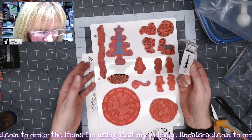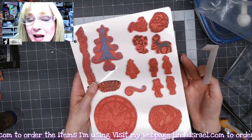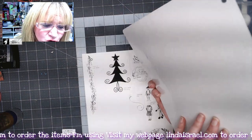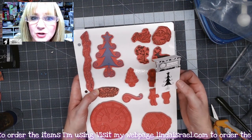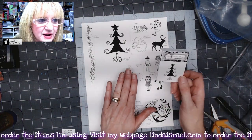Normally we use these little cling sheets that you can get on Amazon — I'll have a link if you want those — and then you just stick them on. They are two-sided, but I thought, why not make my own to hold my stamps?